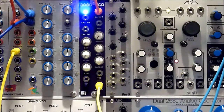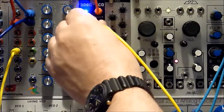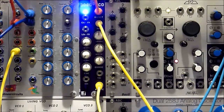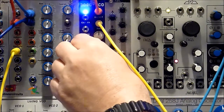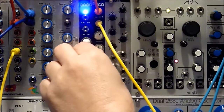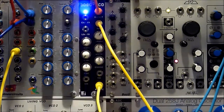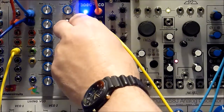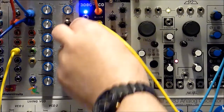Let's do the pulse width modulation next. I'm using a Z3000 as an LFO for now. It's pretty classic — there's no filter, going straight to my mixer with a little bit of reverb and echo. So that gives you an idea of the pulse width modulation. It can be pretty heavy.